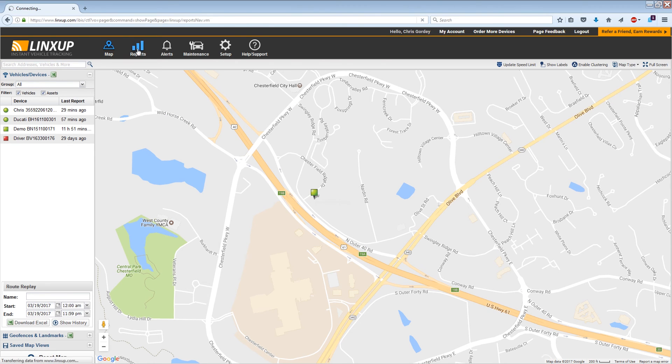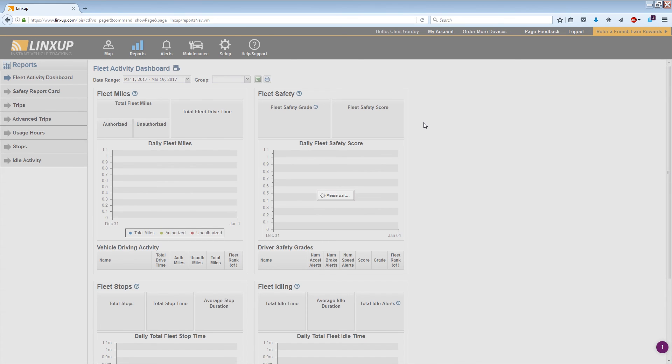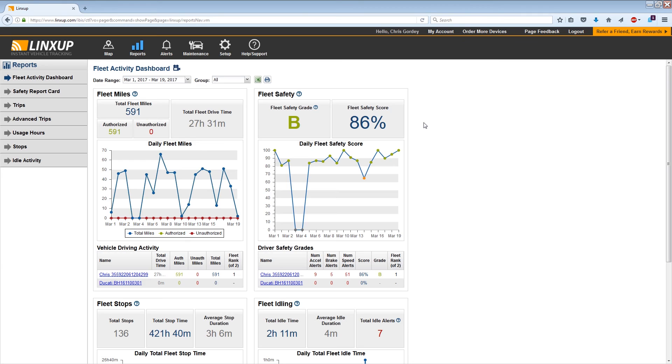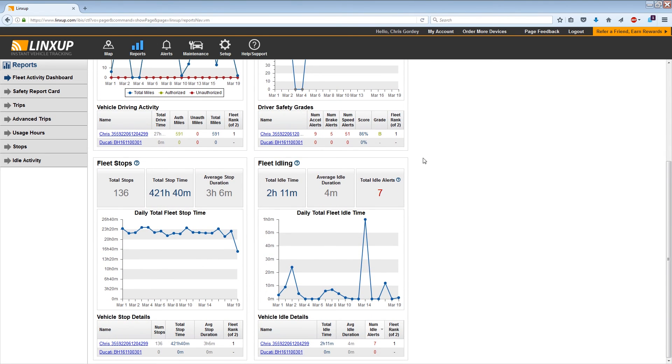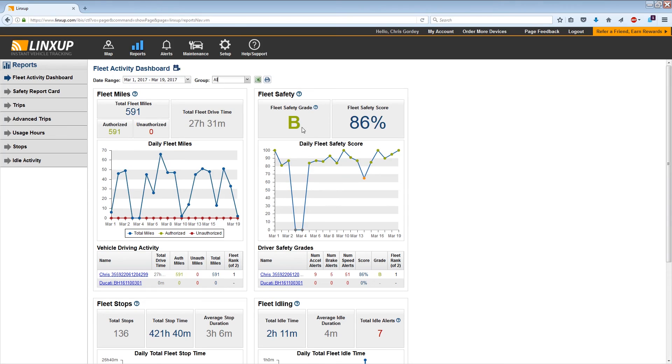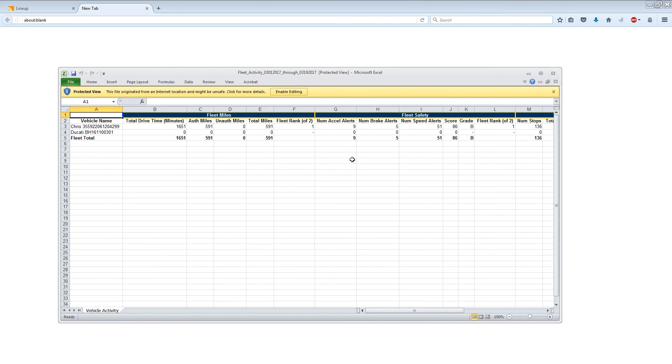I'll show you some of the other features at the top. First, I'll click on Reports. Right now I have two devices that are driven around — one's daily and the other's on a Ducati, which isn't driven very often. You can see the stats for my daily driver, and down at the bottom there's acceleration, braking, and speed, plus some other stats. These are pretty useful if you need a record of all your driving. The program also allows you to download all the stats into an Excel file.